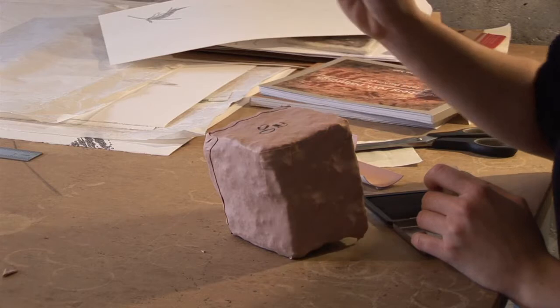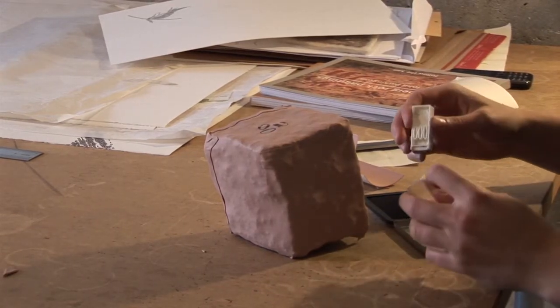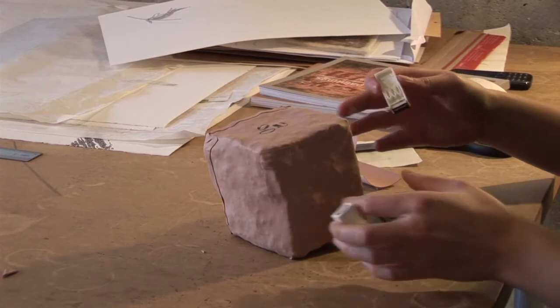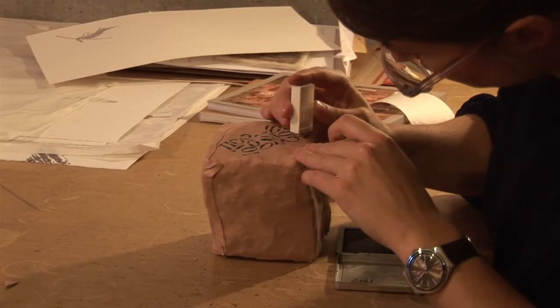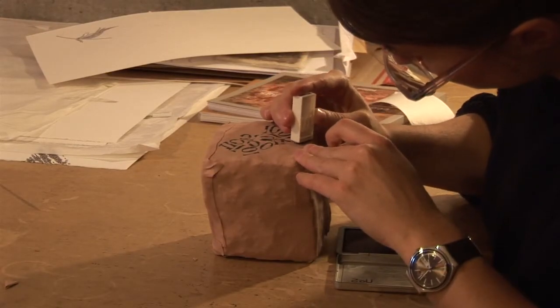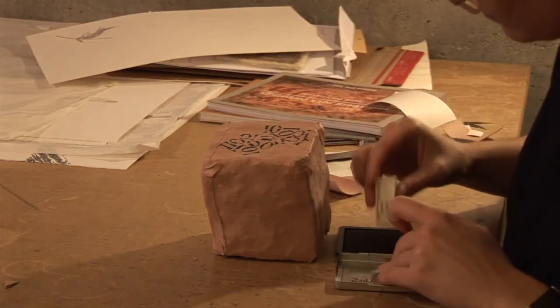And what are you actually doing there? I mean, this is not the end result. This is just the next step. So I'm using the stamp with the ink — I'm basically mapping out where I want the carving to go. It's almost like a template that I'm creating ready for the next step.